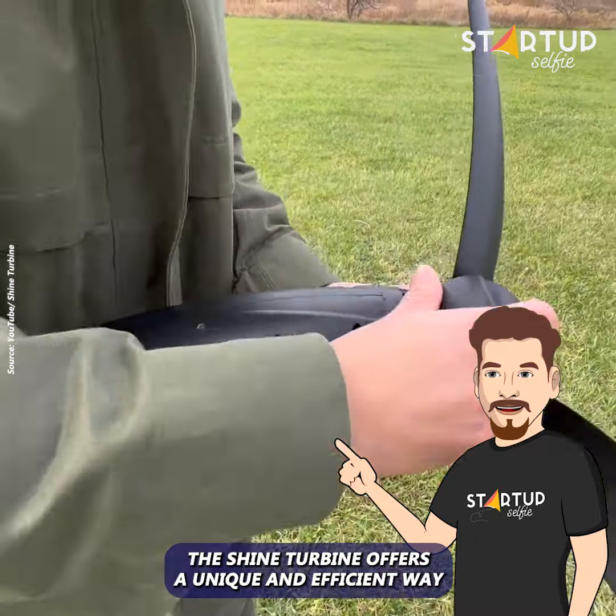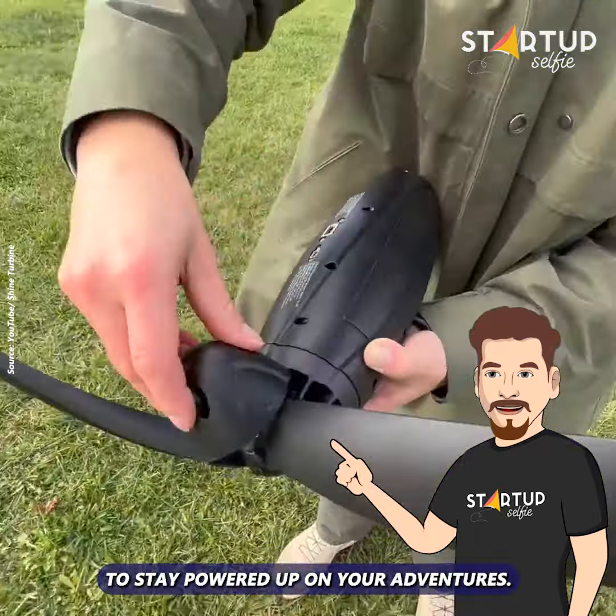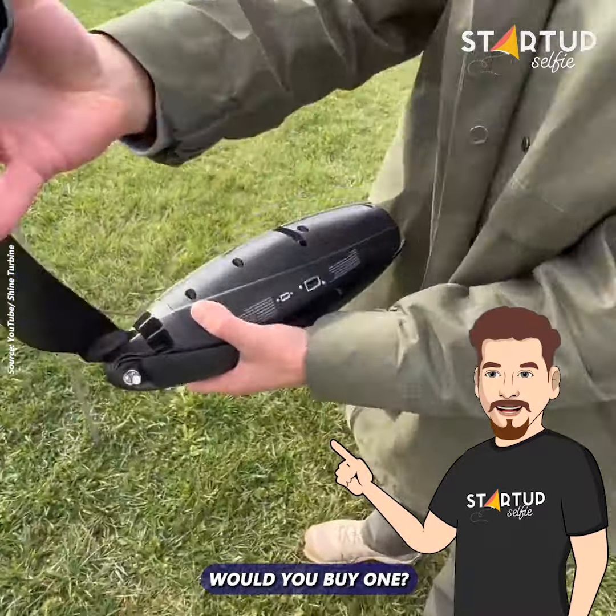The Shine turbine offers a unique and efficient way to stay powered up on your adventures. Would you buy one?